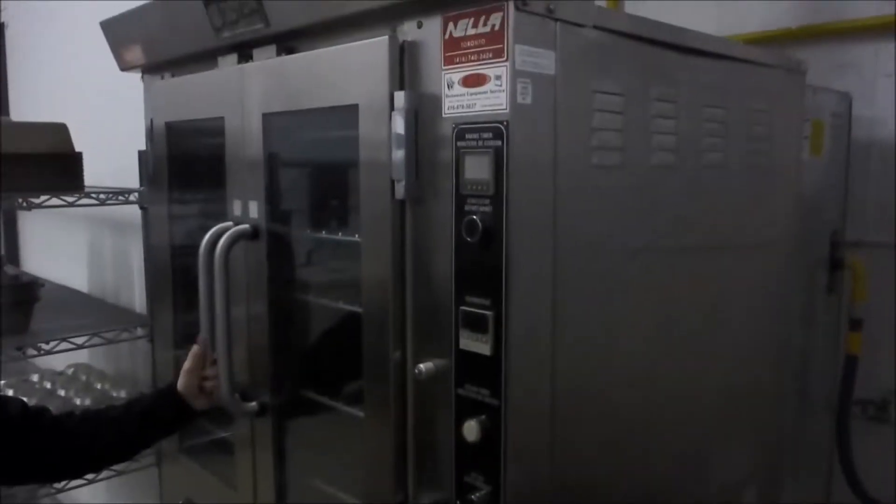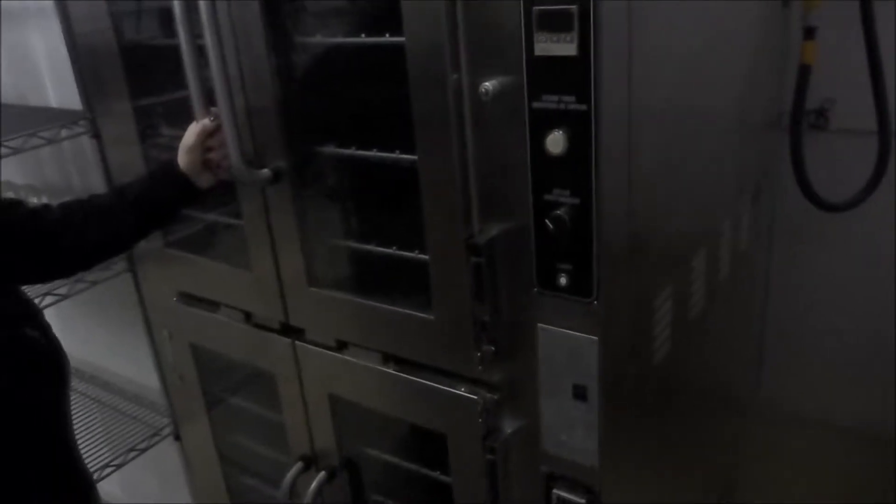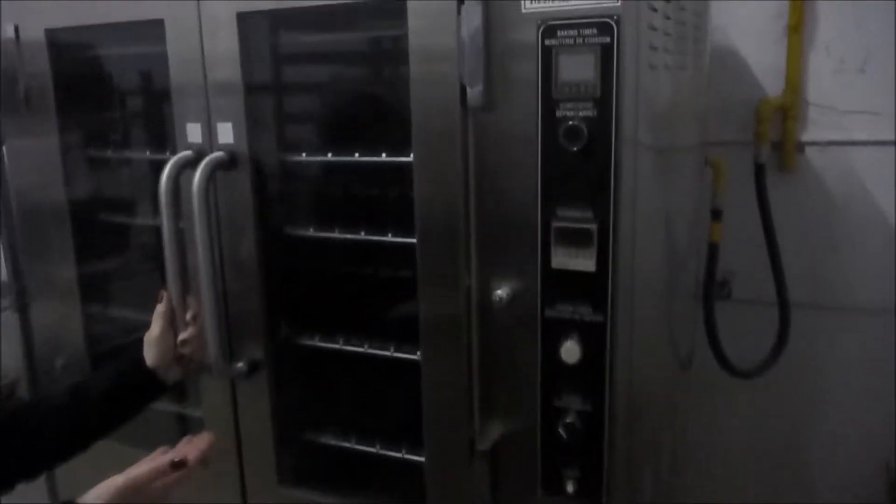We'd like to show you how the fabulous Doyon Steam Inject Gas Oven works. This is a great bakery oven. You have the option of using steam or not using steam. It has a direct hookup to your water line. You can bake cookies, breads, anything, and it's simple to use for any staff.